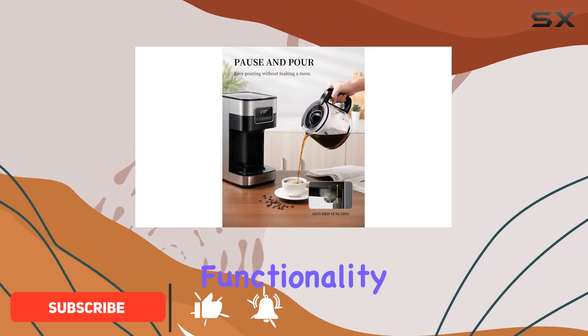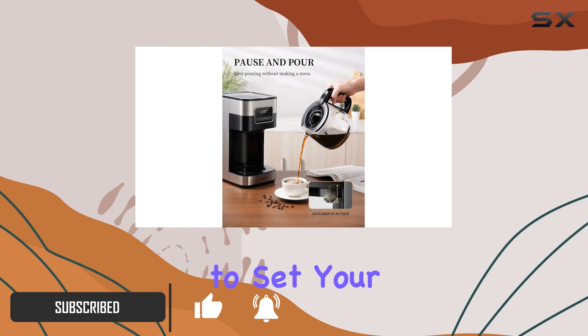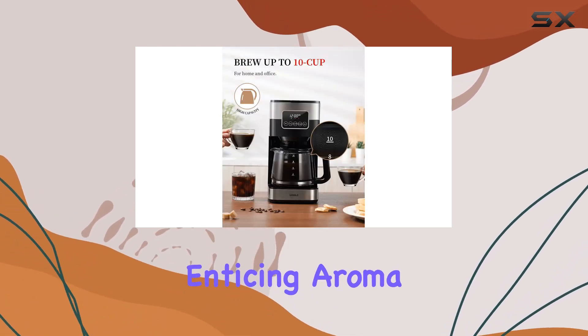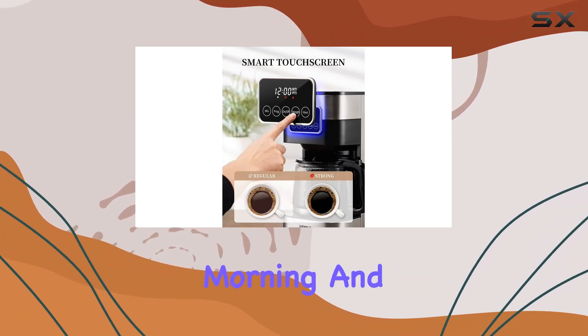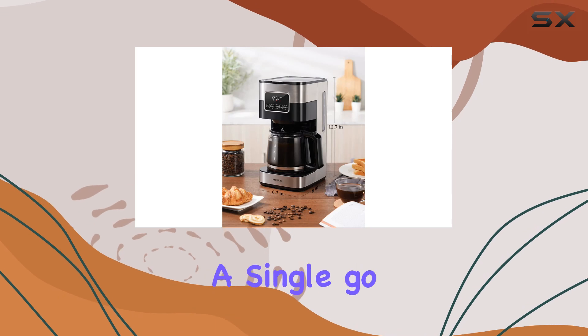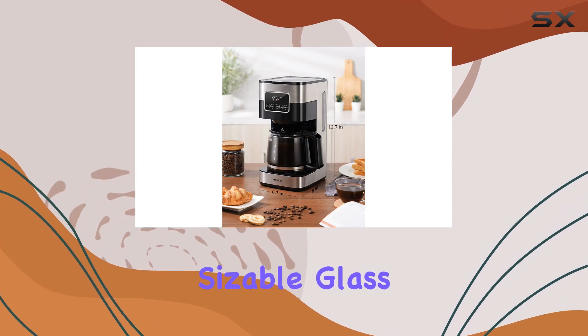Let's start with its programmable functionality. With the ability to set your brewing time up to 24 hours in advance, you'll wake up to the enticing aroma of freshly brewed coffee every morning. This machine can whip up to 10 cups of coffee in a single go, thanks to its sizable glass carafe.